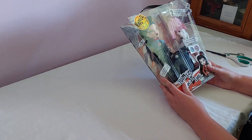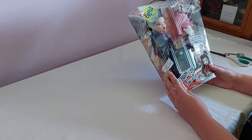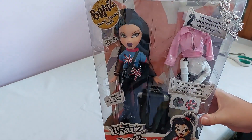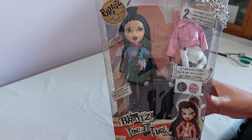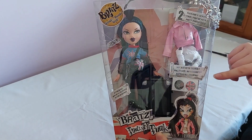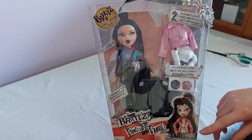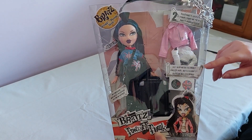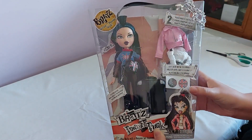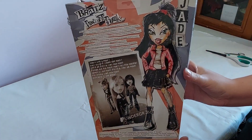I wasn't expecting any of them till March because that was the last thing I heard, but they're doing two waves. We do get a poster inside, which I'm excited to see, and two outfits. Unfortunately they haven't included the pets that were in the original line, but I'm pretty sure it has everything except the pets. I feel that is a bit sad — you should have just included it. And here's a quick look at the back of the box.